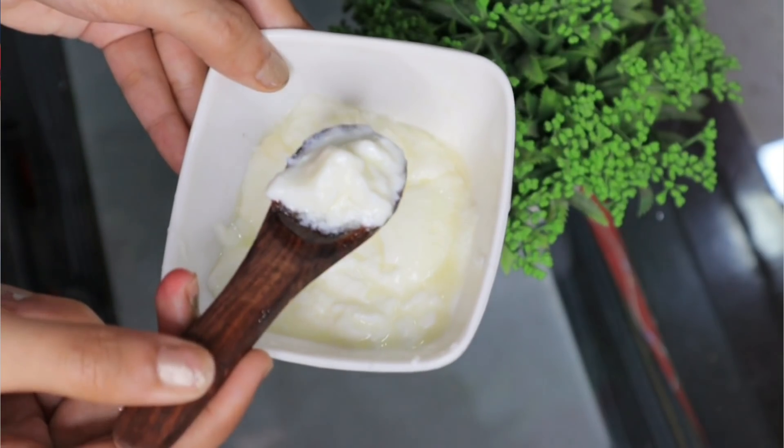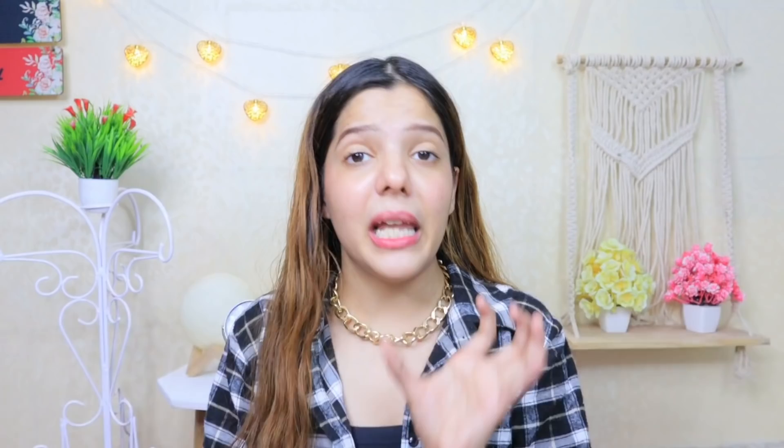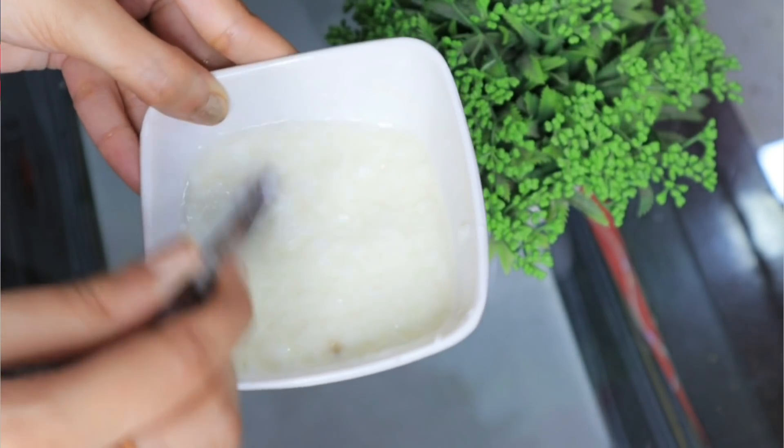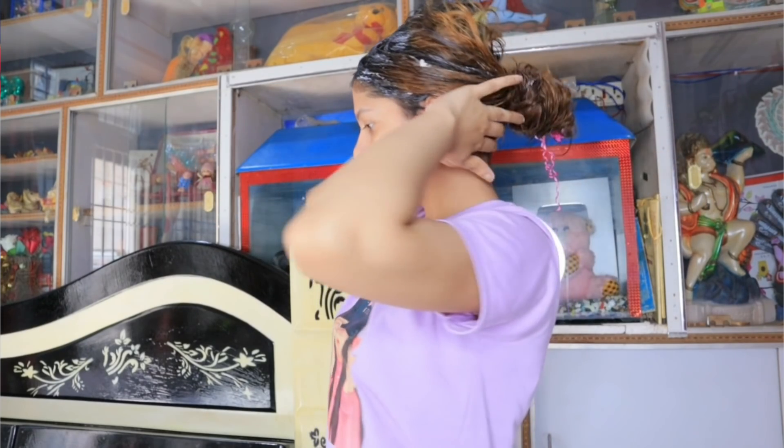For this hair mask, you need dahi — which is thick yogurt. I used fresh homemade curd. I added lemon juice, which is very good for your hair. Then I added coconut oil. You can use any oil that suits you — almond oil or castor oil also work. Mix these 3 ingredients together and apply it on your scalp and all over the hair length. Don't forget the ends because ends tend to be dry.